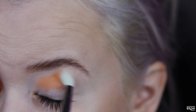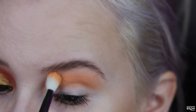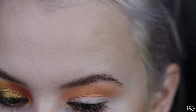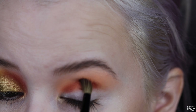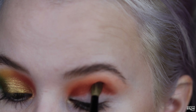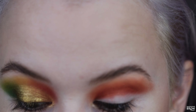Second look — going in with Pampas and putting that right into the crease, just blending it all over. This is such a fun, vibrant, almost neon color. Going in with a little bit of Dove just right here to blend out the edge, and then taking Cinnamon and blending it into the crease. So far, so much pigment — these are all so pigmented. I'm going to try to use as many shades as possible in the five looks, but I could honestly do 10 looks or more with this palette.